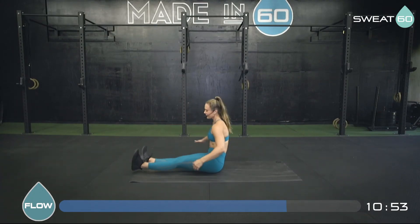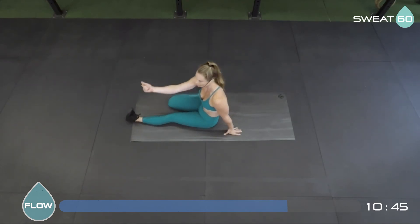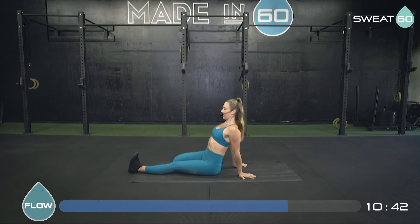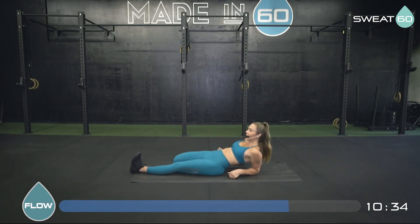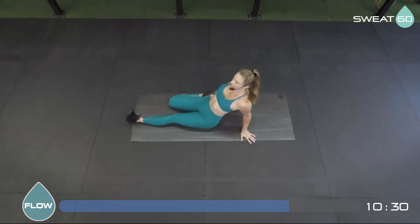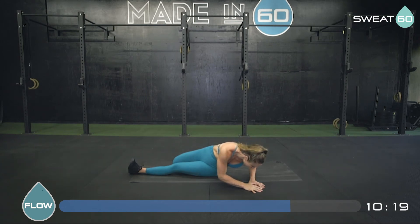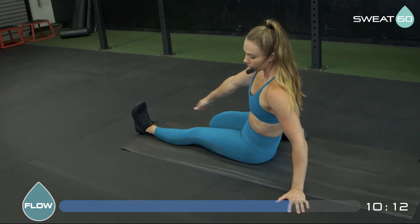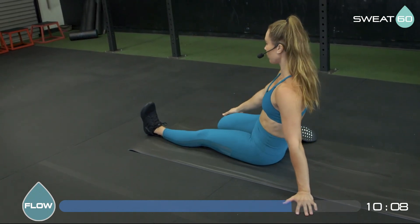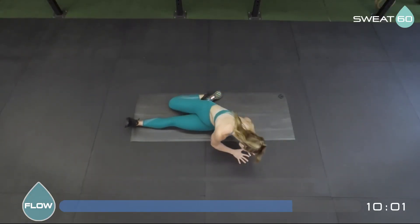Gently bring that left leg out, right leg back, making sure your knees are close together and your right toes are under. Flex your left foot — toes pointing straight up. You can stay on your hands or go down onto your forearms. Make sure your right hip is down onto your mat — if it's lifting up, just stay up on your hands and you'll still feel the stretch. Right hand goes over to meet the left hand, exhale it out, inhale coming back up. Two more — exhale over, gentle twist, one more. Good.